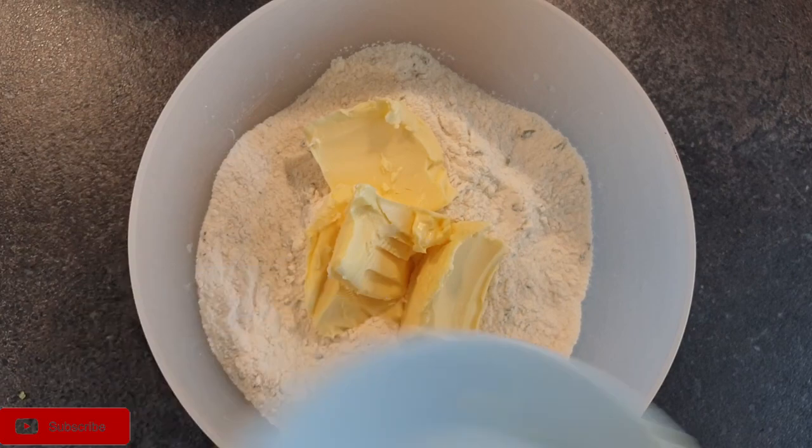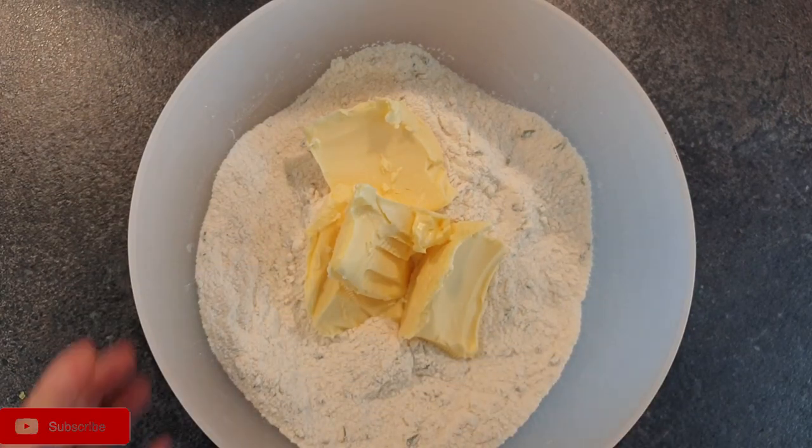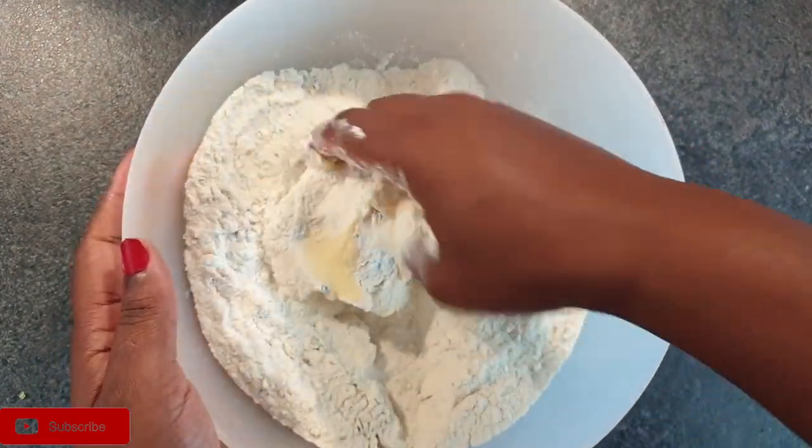Next, go ahead and add in your margarine and mix it well with the flour until it's completely dissolved.